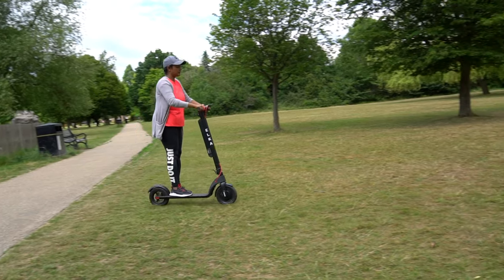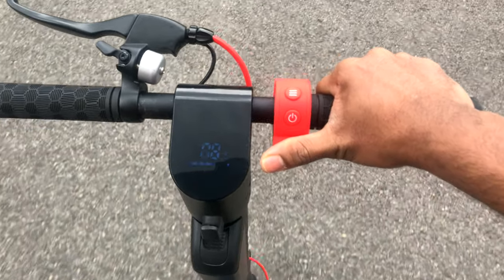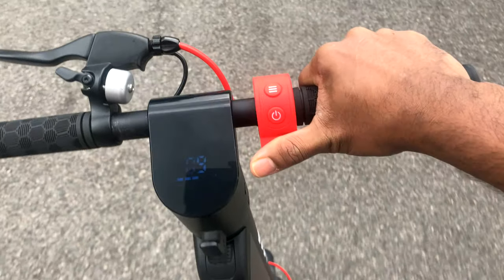Thanks to the IP54 water-resistant design, it is fully protected against rain or splashing water from any angle.